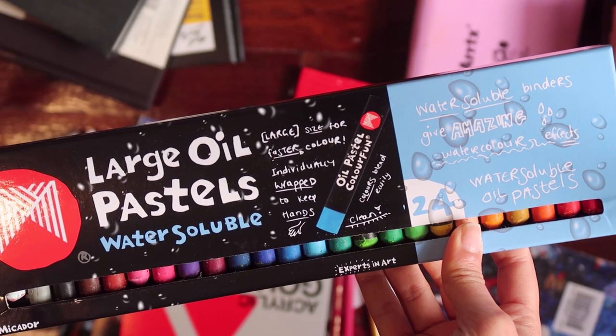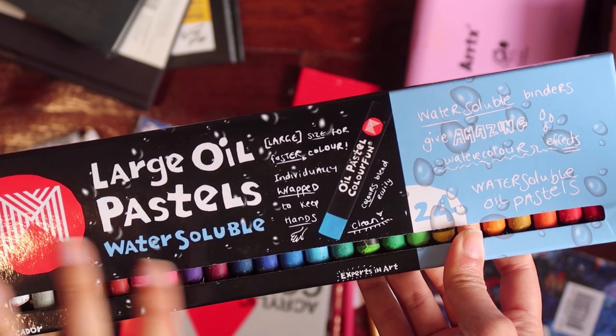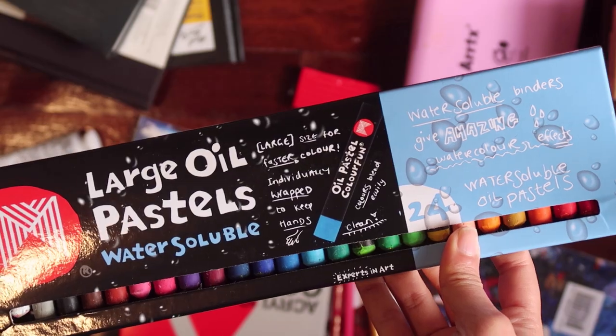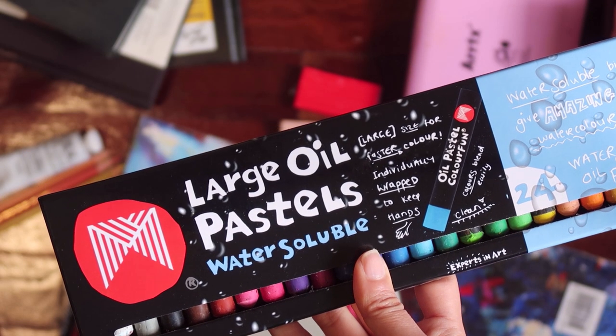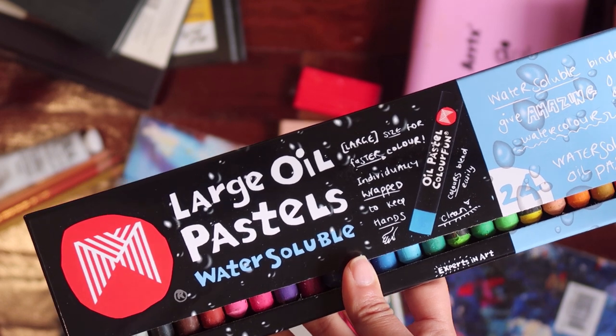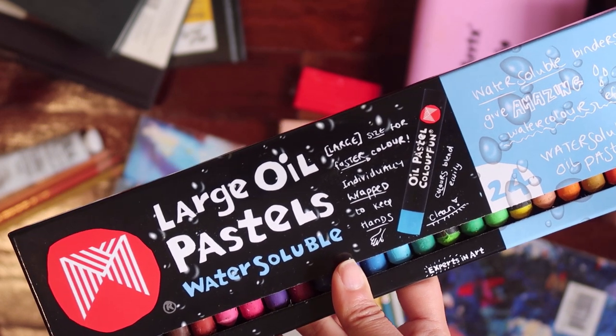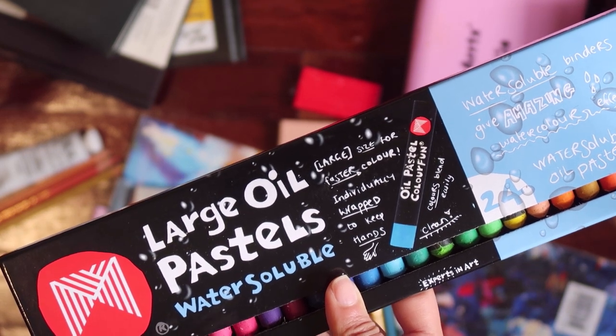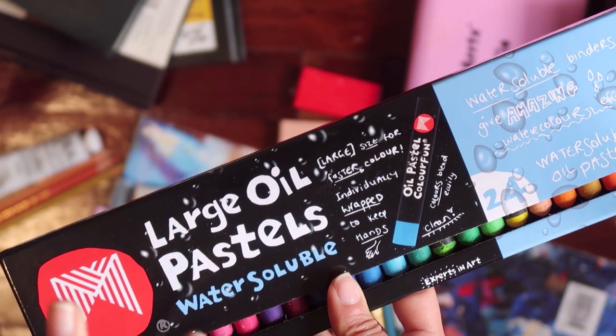So this is the oil pastel that I own. I received this oil pastel last year for my birthday gift. Around last May, June, and July, I used to love watching oil pastel drawings on YouTube and Instagram — it looked quite interesting because I had never used that medium before.